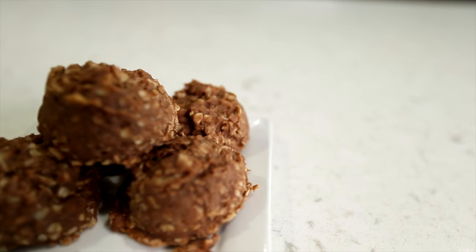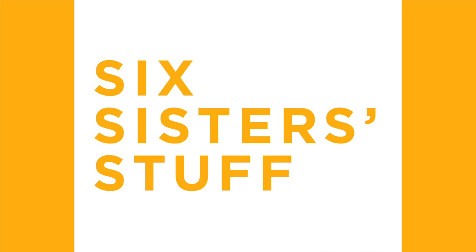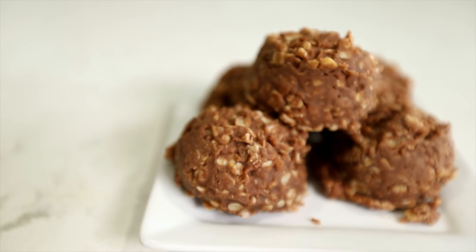Hey everyone, welcome back to Six Sister Stuff! Today we're making three no-bake dump-and-go desserts. My name is Kristen, my name is Elise. Last month we made three dump-and-go no-bake desserts and you guys absolutely loved them, so we thought we'd make some more for you. These are some of our favorite no-bake desserts.